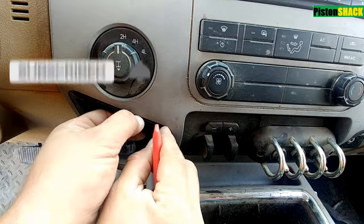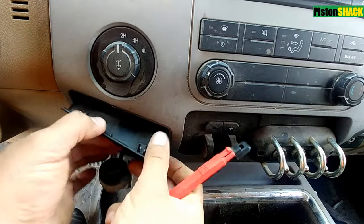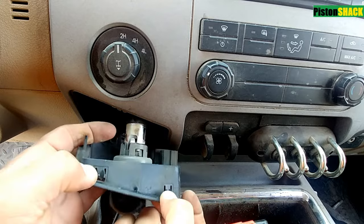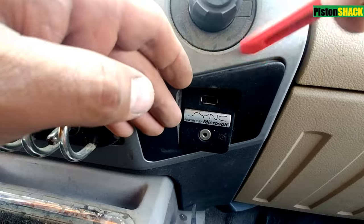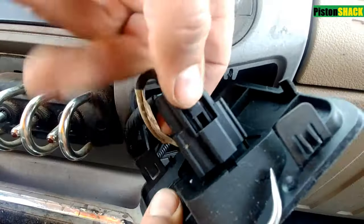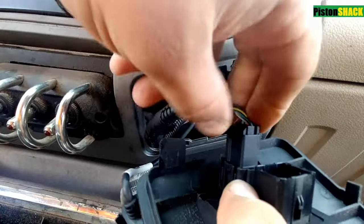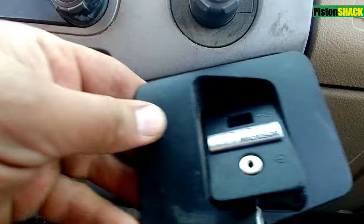Remove the small side panel on the front console. I'm using just a utility knife with a plastic edge. You can use the plastic pry bars. Disconnect the electrical connector and move to the passenger side — same thing, pry it out, pull it out, disconnect two connectors on the right side.